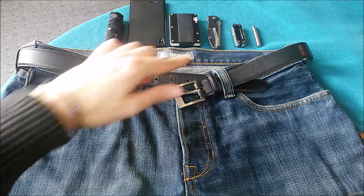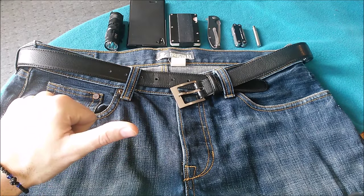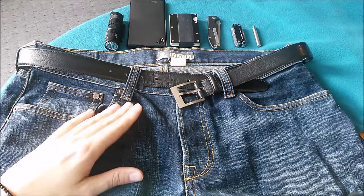When it comes to laying out these items in my pocket, there are two important factors. First of all, it has to be a very comfortable carry. Then the second important factor is that I want to be able to access all these items almost immediately.